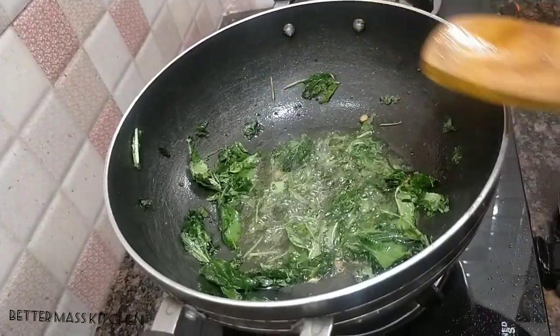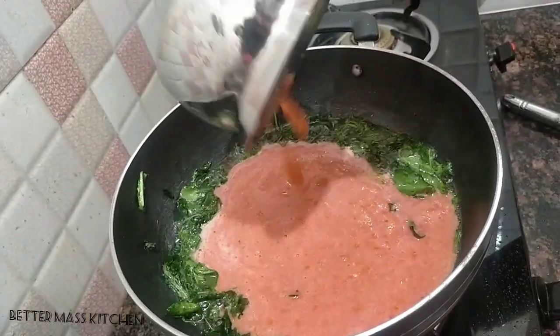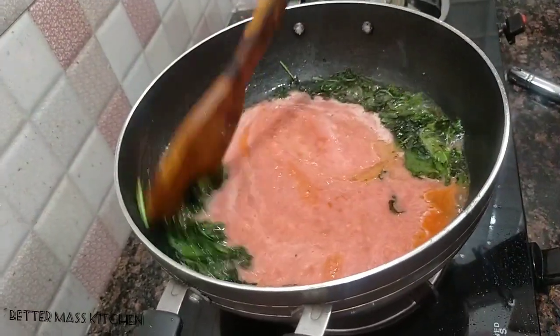Now, use the whole dish and add the sauce. Mix it up and add the sauce. Mix it up and do it.